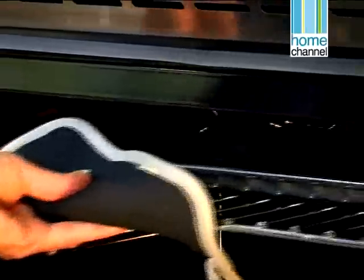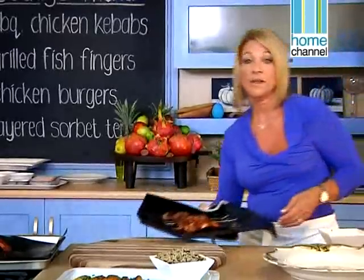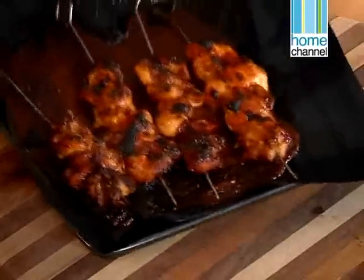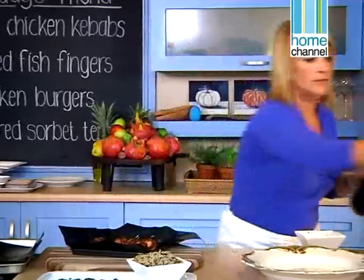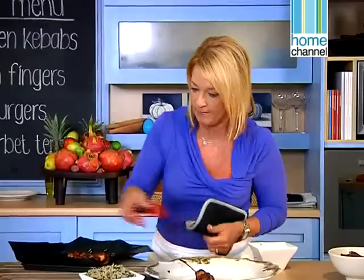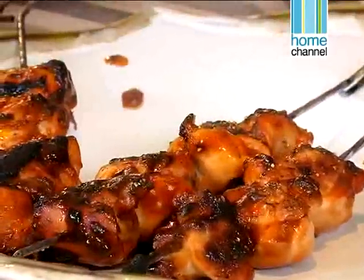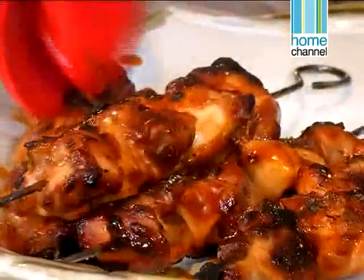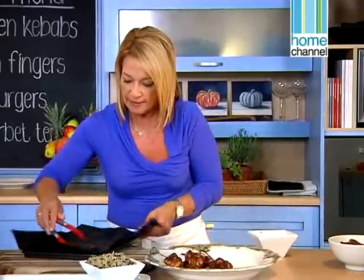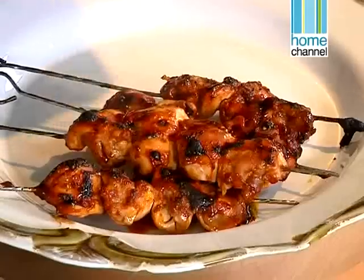Let's check our chicken kebabs. These are gorgeous — they are brown, golden and ready to plate. I'm going to put them on a beautiful platter, just pile them high because we want them to look really appealing. And I'm going to take a little bit of that sauce and spoon it over because it just adds to the flavour.